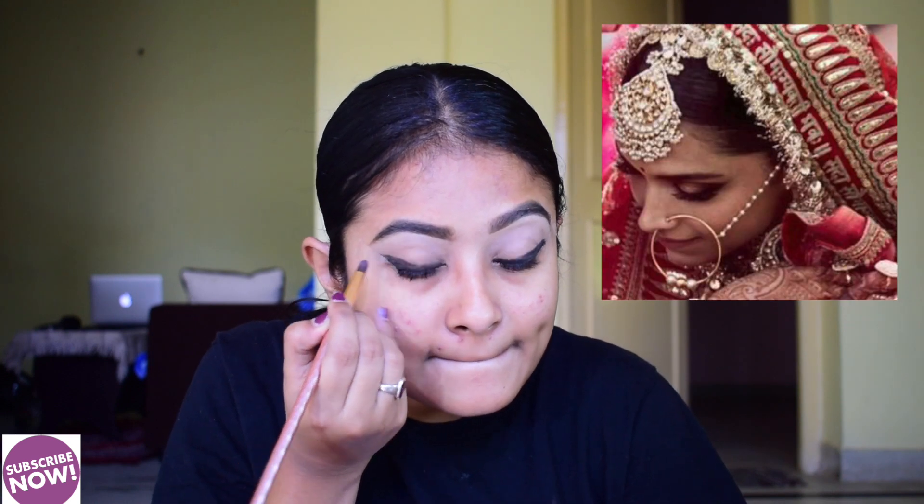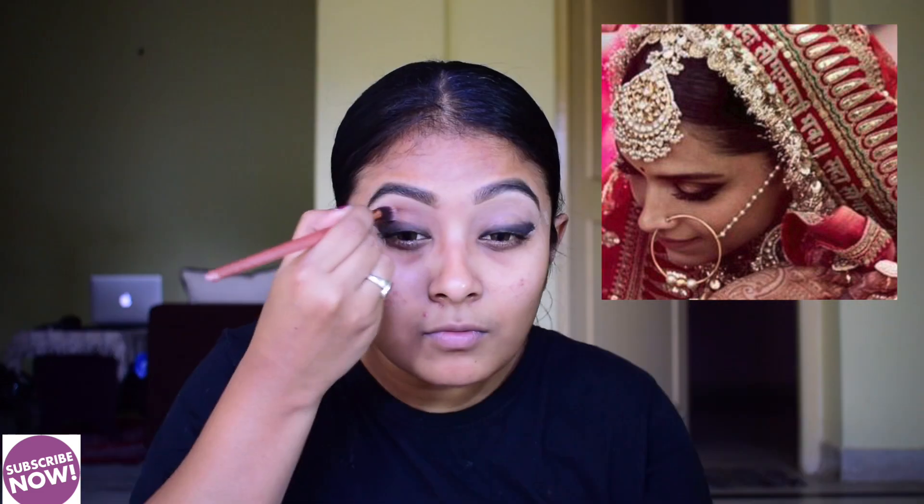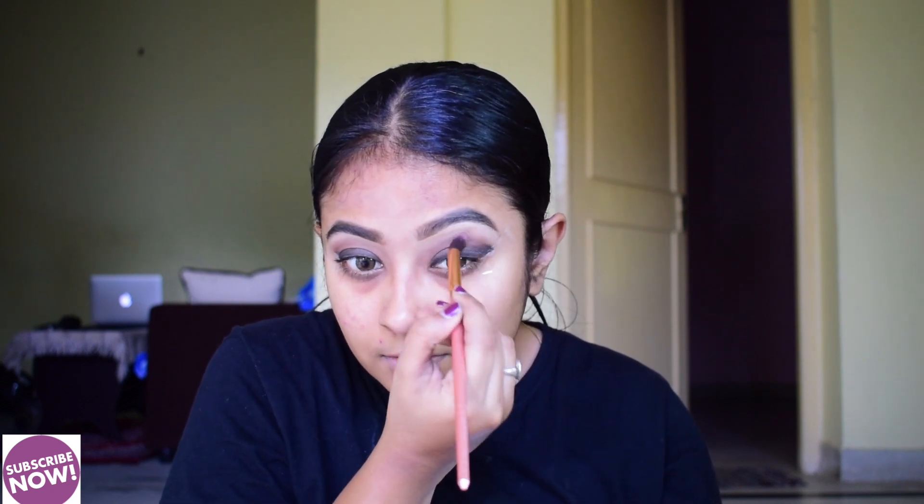The eye makeup look is very simple yet heavy and gorgeous, which I personally like. After this I am using a brown color shade from this eyeshadow palette on my eyes. Then I am using the face palette, applying it to the outer eye area on top, using highlighted colors and black shades.